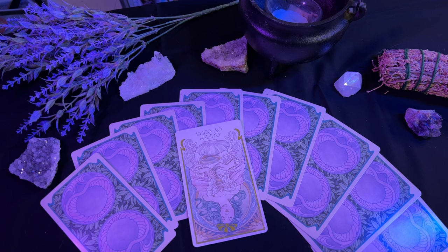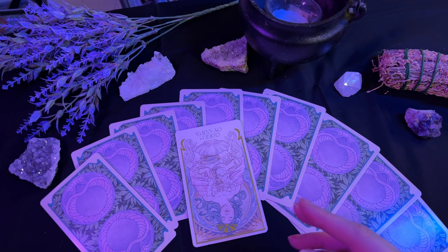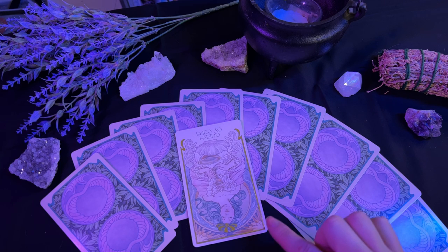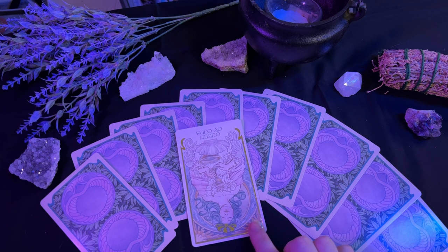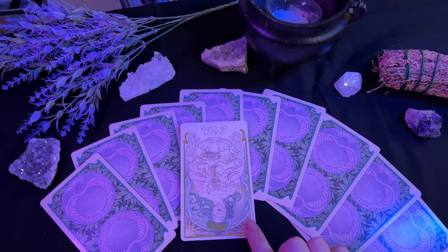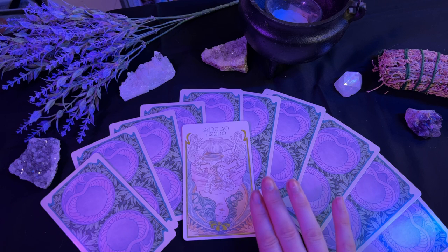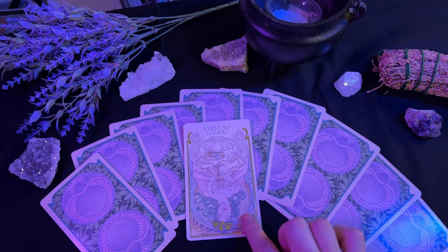In reverse, this card could be telling you that you are finding yourself utterly lost and confused about an emotional manner, and you feel very cut off from that intuition. Maybe you even got so overly emotional that you clouded your own judgment. Alternatively, this card is a reminder that you have been so busy being the carer for everybody else that you've been neglecting your own emotional state and you are utterly drained. Maybe other people's emotions are draining you. It's so important to take care of your own needs and make yourself a priority as well.